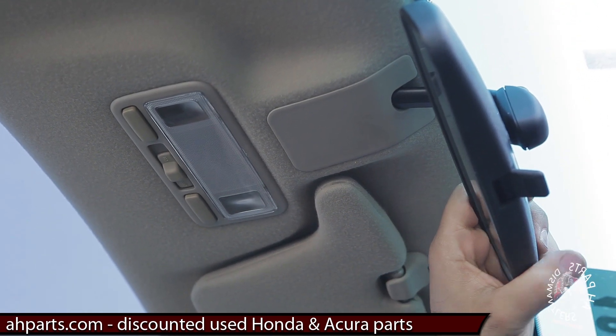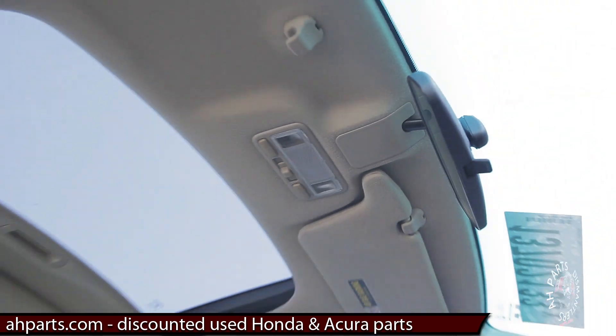And that's it. That's how you replace the mirror on a 2001 to 2005 Honda Civic, and a lot of the other Honda models which actually use very similar designs if they're mounted on the roof.